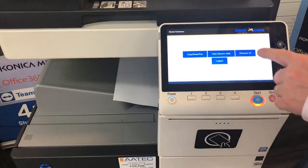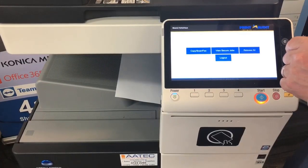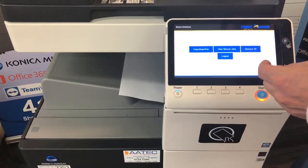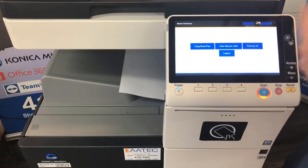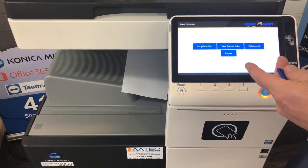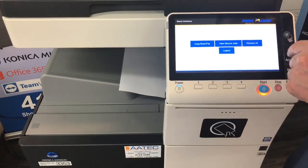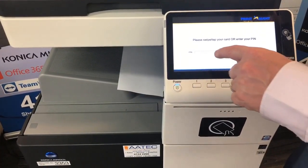If I log back in, I'll show you the last button — a quick 'Release All'. Without going into the secure jobs, you can hit 'Release All' to print release all print jobs. One other option you can enable is for the release to automatically release any job in the queue, rather than having to push that button.